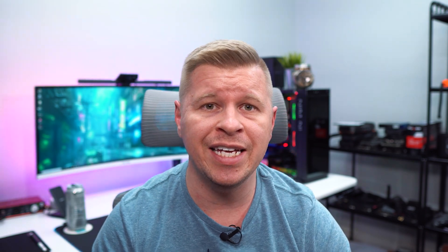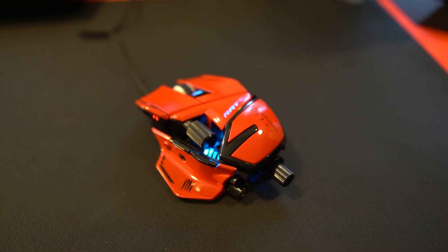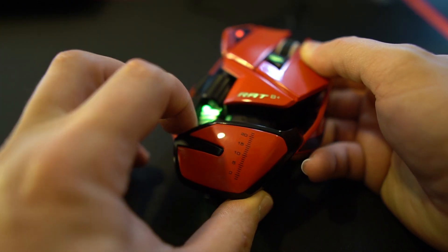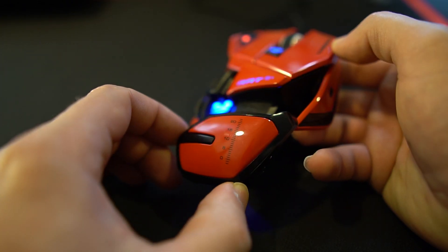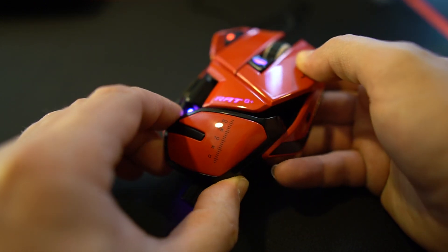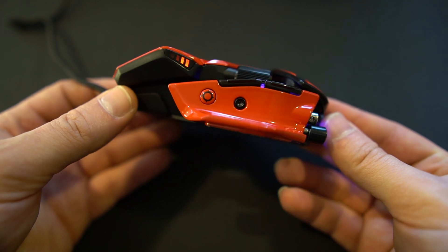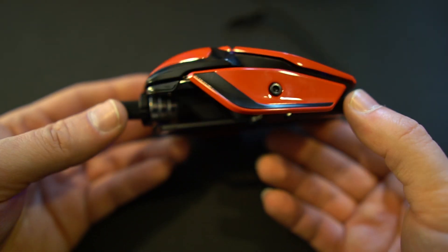Next up is Madcatz's new flagship mouse — the RAT 8 Plus ADV. It's not going to be quite as customizable as the Pro X3 Supreme Edition, but it's still pretty customizable. You'll be able to adjust the palm rest up and down, adjust both sides — both the thumb and pinky rest — in and out depending on the size of your hand, and there's also an adjustable weight system that pulls out from the bottom.